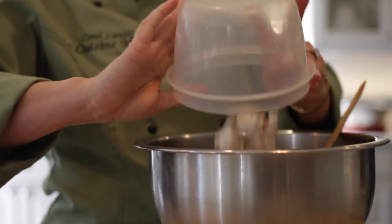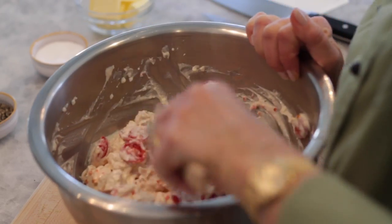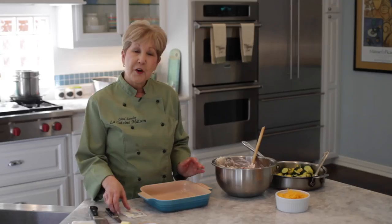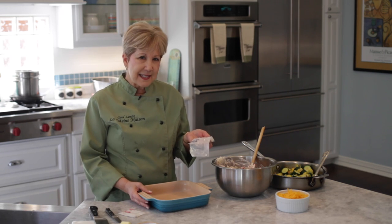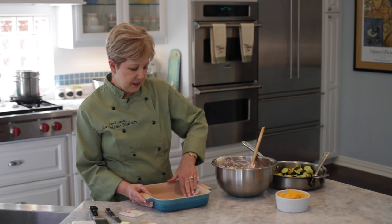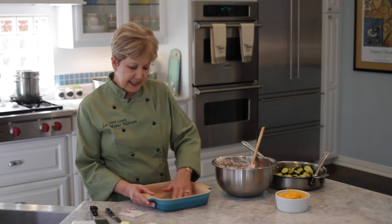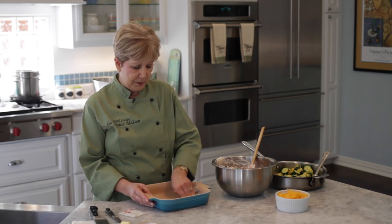And then our diced cooked chicken. Just fold that all together until it's well combined. We're going to begin now by greasing our casserole dish. I like to save my butter paper wrappers and use those to grease the inside of casserole dishes — you can just stick these in the freezer and pull them out when you need them.